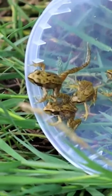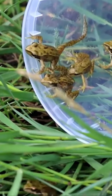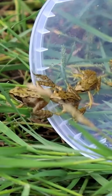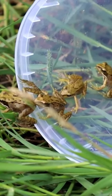When they become frogs, make sure you release them back to the same pond you got them from. For more detailed information on how to look after tadpoles and frogs, please subscribe to Greggs Wildlife and I'll see you soon.